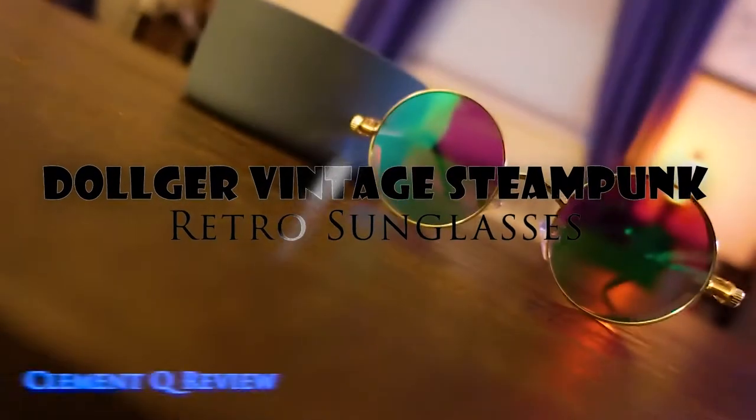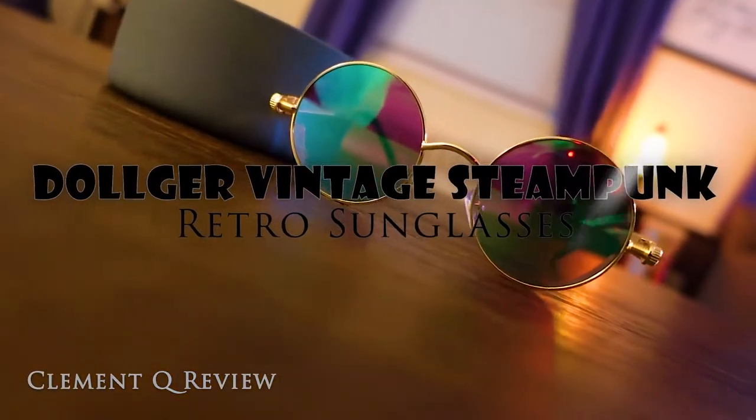How you doing? My name is Clemens and this is my review on the Doja Vintage Steampunk sunglasses. So let's go.